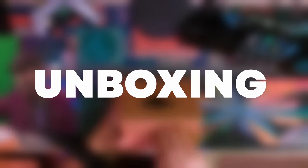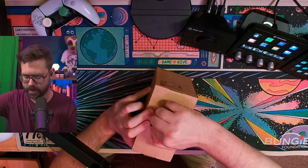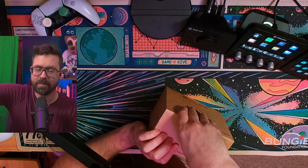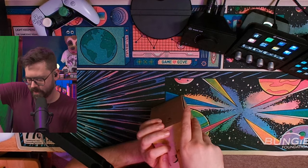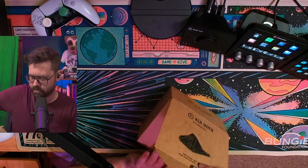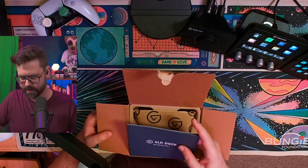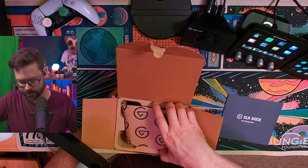All right, let's break into the box. I really like that Elgato has gone with this more natural, push-to-open, ecological, friendly packaging. So we got the XLR dock for Stream Deck Plus quick start guide — we'll be sure to look at that.